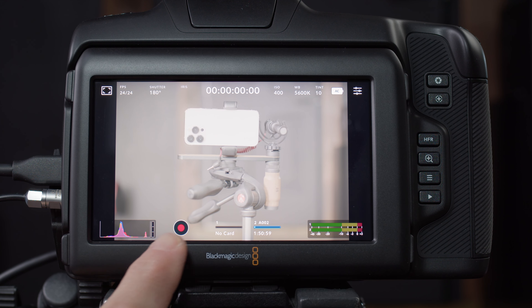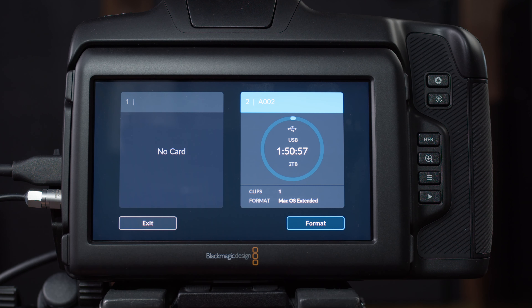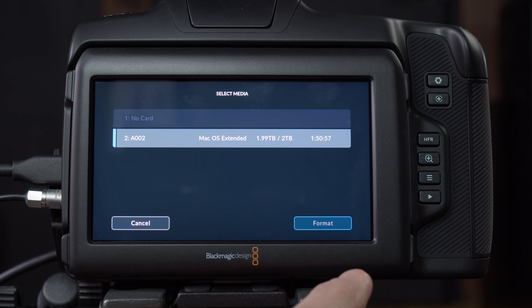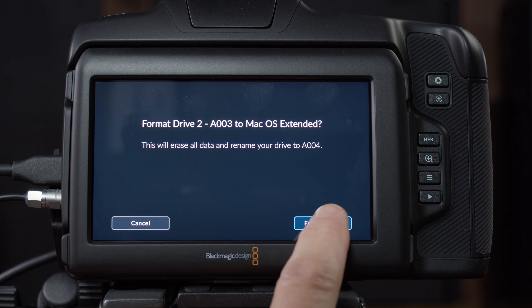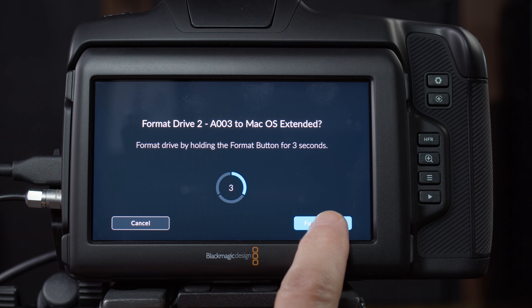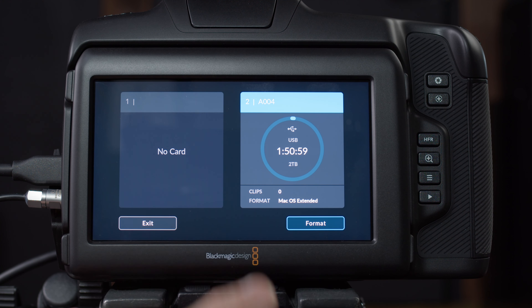Next is your record button — just one of the ways to get this camera into record mode. I have an external SSD attached, and if I tap on that I can choose format, highlight that media, and hit format drive. I choose either Mac OS Extended or exFAT. exFAT can be read on a Mac but doesn't support journaling, and journaling can help you if you have any media issues. So if you're on a Mac, definitely use Mac OS Extended, then choose format drive, hold it down for three seconds, click OK, and hit exit.